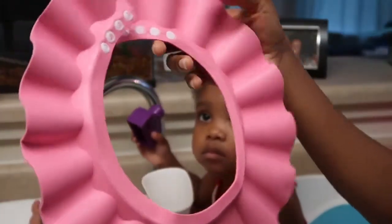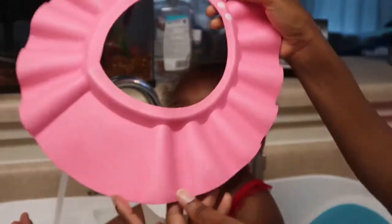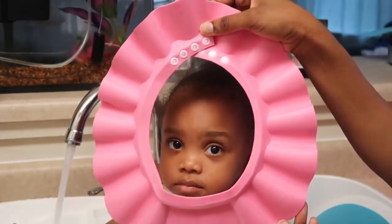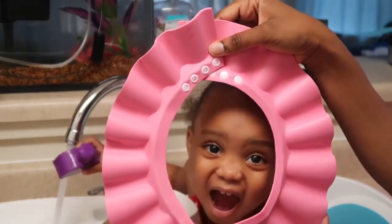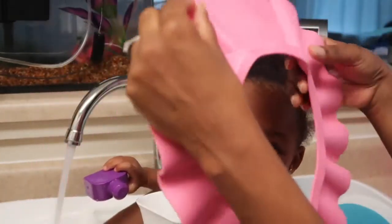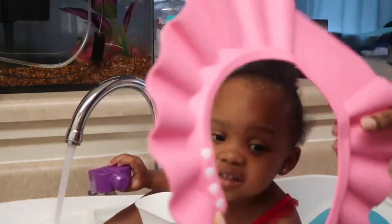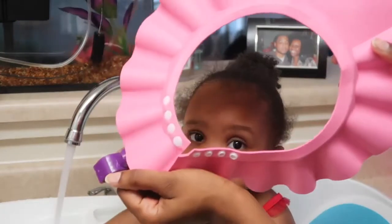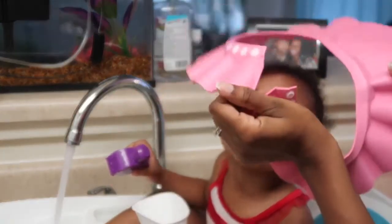Here is the baby wash cap and like I said, it's like a little visor. It comes in many different colors, so if you have a boy it's good for that too. I got the pink one and it's even adjustable, so you can adjust it according to the size of your baby's head. If it's too tight, you can loosen it. If it's too loose, you can tighten it.